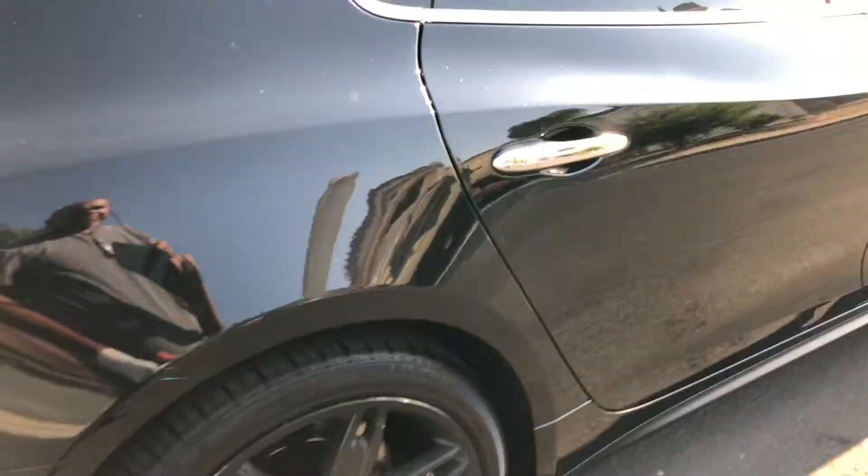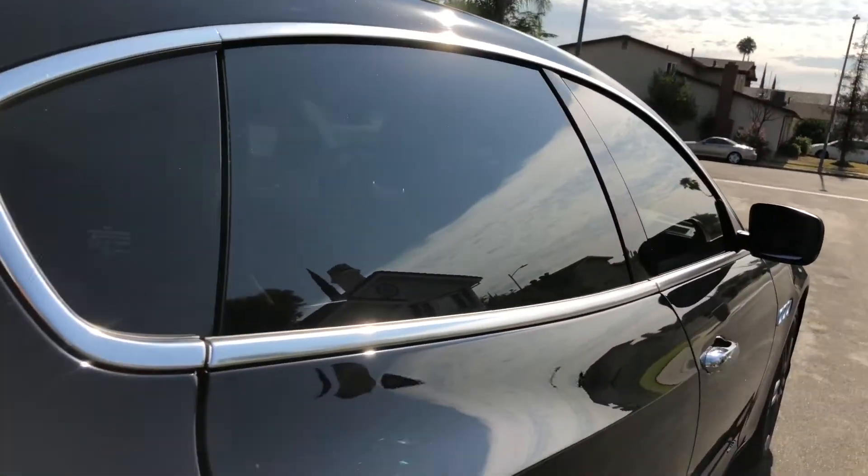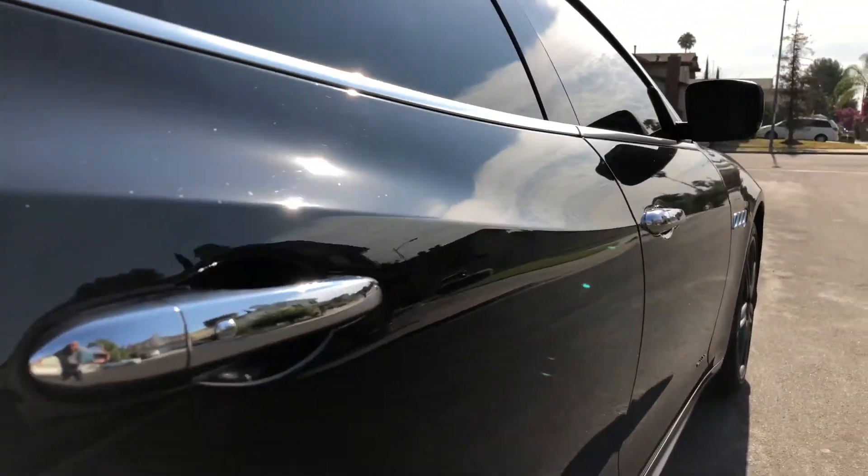Rear rim — we see the paint peeling again. Let's get the rotor, and then there's the brake pad. Then the view going down and up, working our way down — just looking at the side view there.